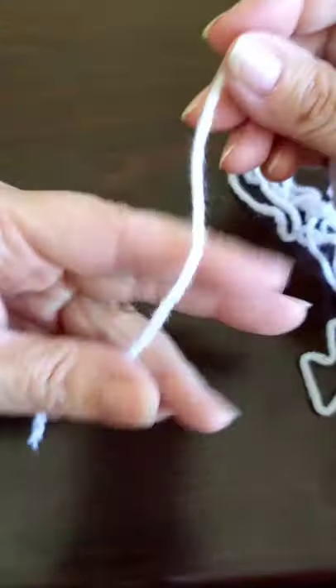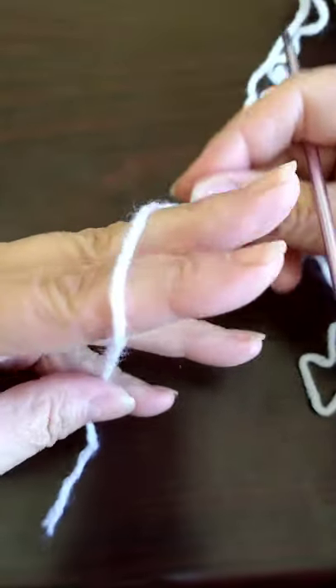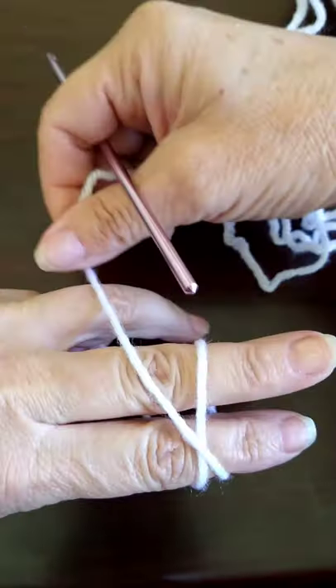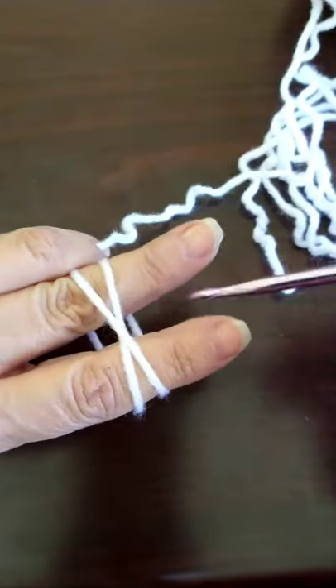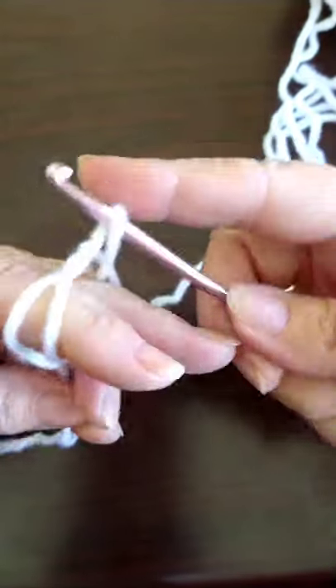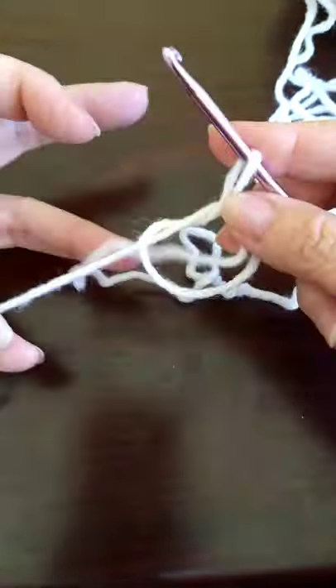First thing we're going to do is make a magic ring. Take the yarn, hold it like this, and then cross it over. Take your hook, go under, grab it, and you have your magic ring.